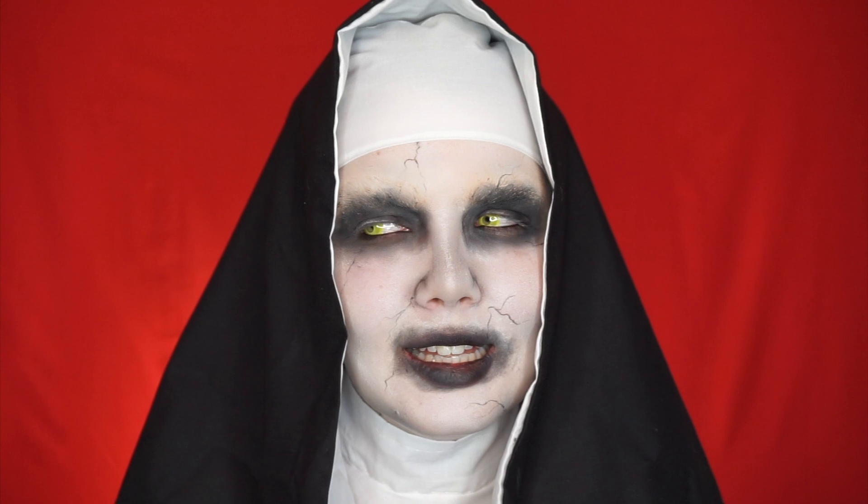Hey guys, welcome back! Surprise, surprise — it is October! Here is my take on the Nun from The Conjuring, aka Valak — I think that's how it's pronounced, I'm not entirely sure. I do apologize, my nose is running like a tap as soon as I put contacts in.